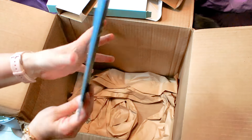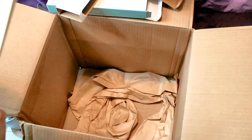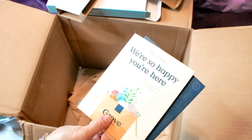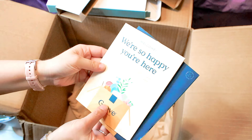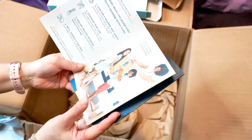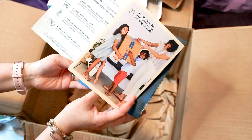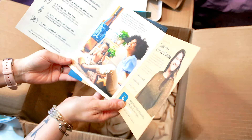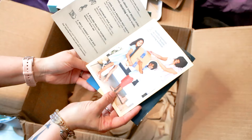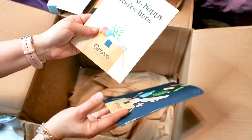I also got this welcome packet from Grove. It says 'We're so happy you are here — peek inside to learn more about Grove and how your next order will work.' I like this — you can customize your order, they suggest a ship date, you can talk to a Grove guide, and they have an app. That's pretty nifty.